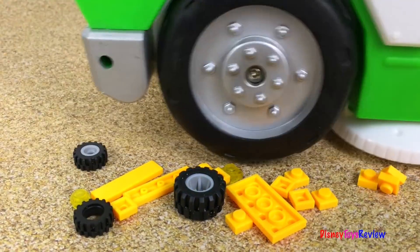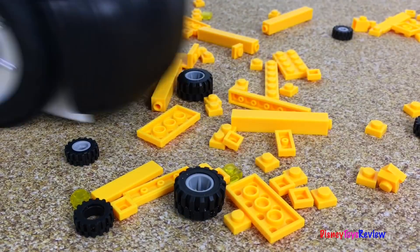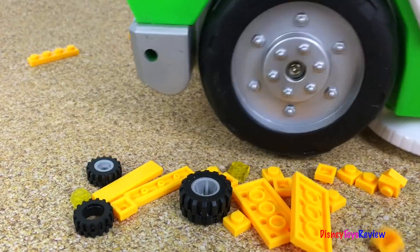With a little work, Mr. Dusty makes clean up so much fun! Thank you guys for watching my video. Don't forget to subscribe and stay tuned right here on Disney Toys Review for more videos with your favorite toys.